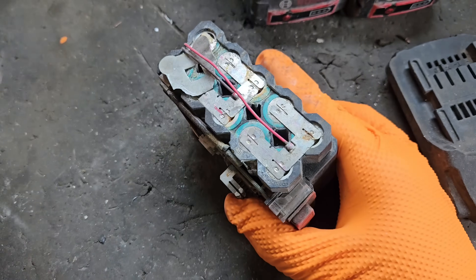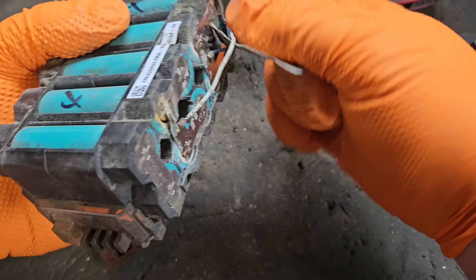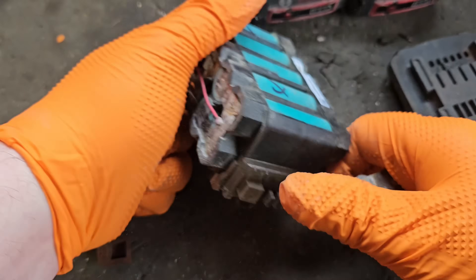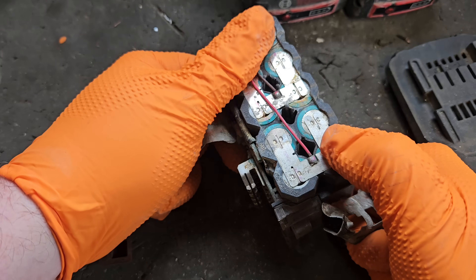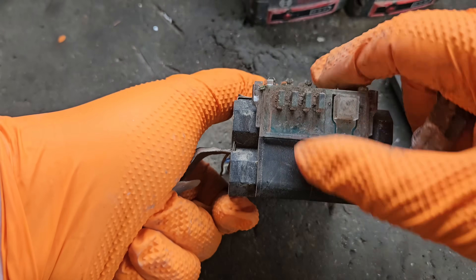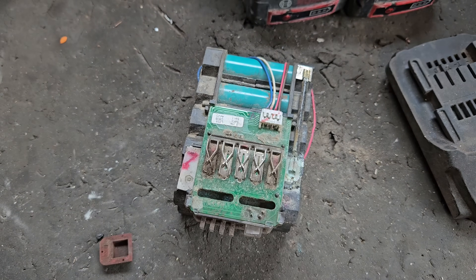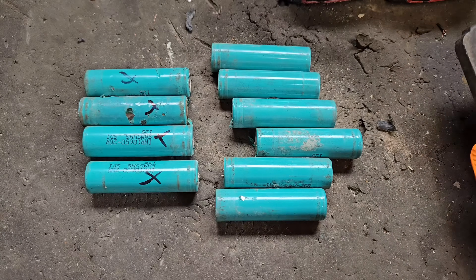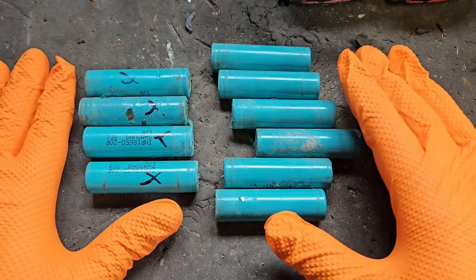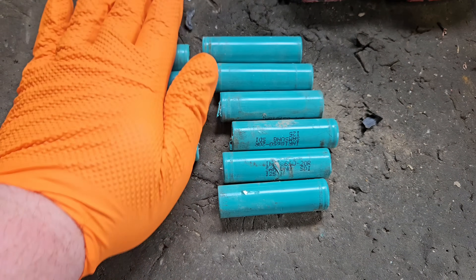These are Metabo — you can't just unhook the nickel strip and slide them out like some batteries. The whole housing has to come apart, which is a pain. That took longer than expected — I had to take it all apart. But there are six good cells and four bad ones, as predicted. We'll put the bad ones in the recycle bin.